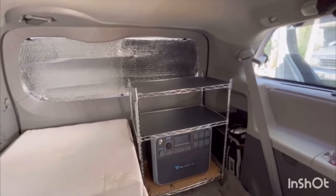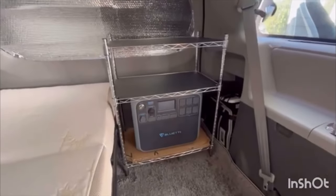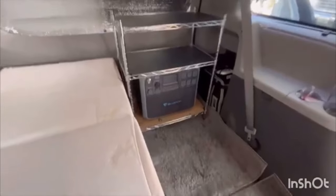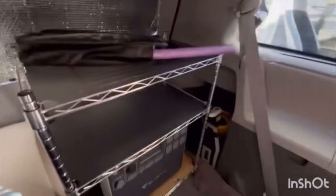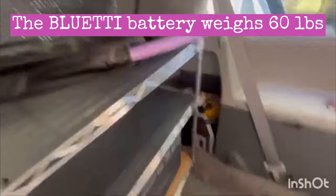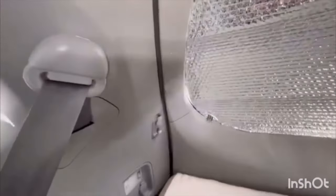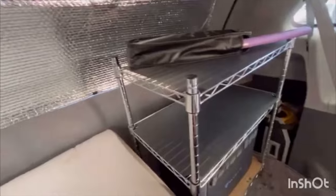Depending on what I have going on, I adjust the shelves up higher or lower — I really like this adjustable three-tier shelf. I still like the TV right there; it seems to fit best. This shelf is really heavy and won't go anywhere, but I have a couple of hooks where I can tie and strap it down if I feel the need. That's pretty handy.